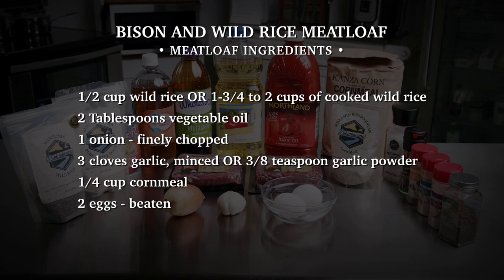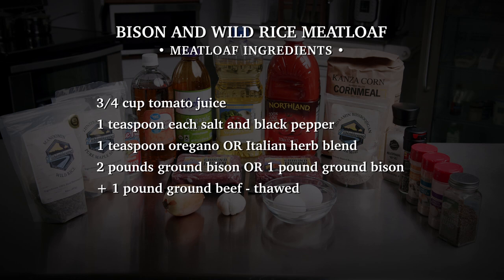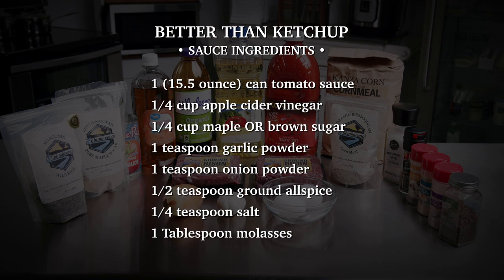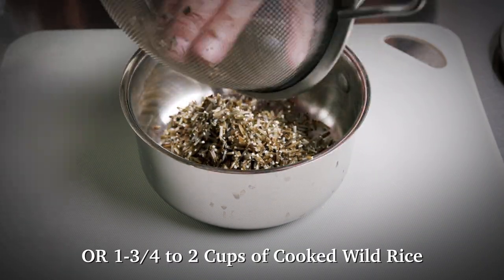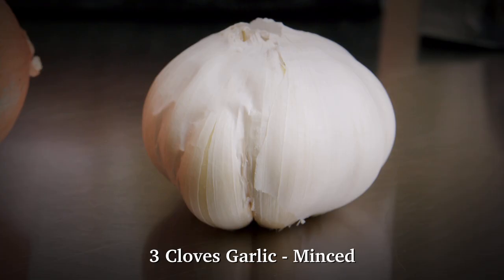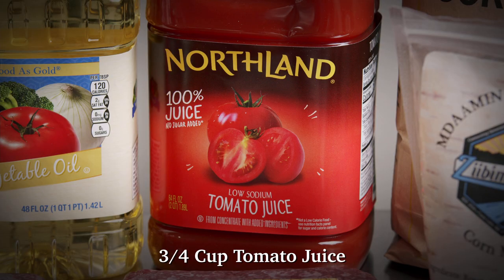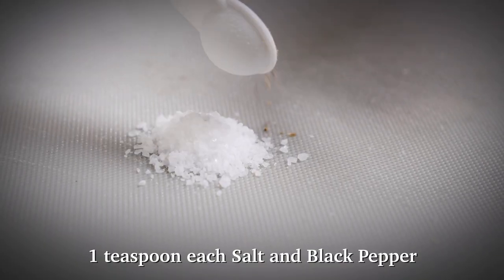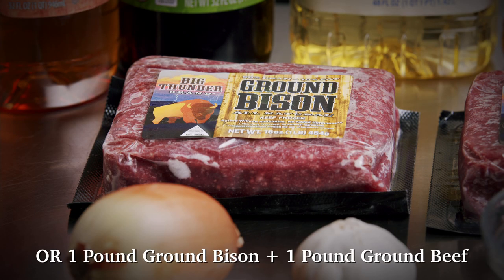First, gather your ingredients. You'll need a half cup of wild rice, or one and three quarters to two cups of cooked wild rice, two tablespoons of vegetable oil, one onion finely chopped, three cloves of garlic minced or three-eighths teaspoon garlic powder, a quarter cup of cornmeal, two eggs beaten, three quarters of a cup of tomato juice, one teaspoon of salt and one teaspoon of black pepper, one teaspoon of oregano or Italian herb blend, two pounds of ground bison, or one pound of ground bison plus one pound of ground beef, thawed.